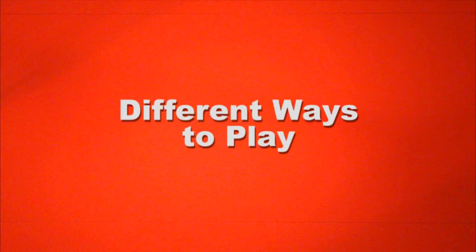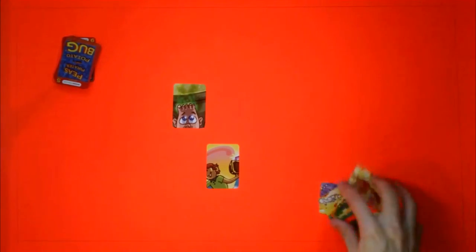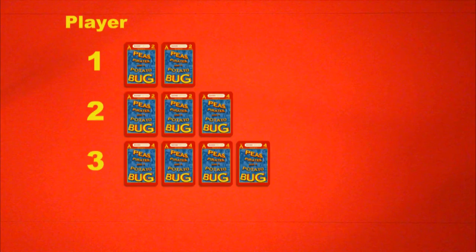If you're playing competitively, whoever finishes constructing a picture should take all of its puzzle cards and place them in a pile next to him or her. At the end of the game, the winner is the one with the most cards. If you're playing cooperatively, leave constructed pictures on the table and focus on helping each other finish them all so everybody wins.